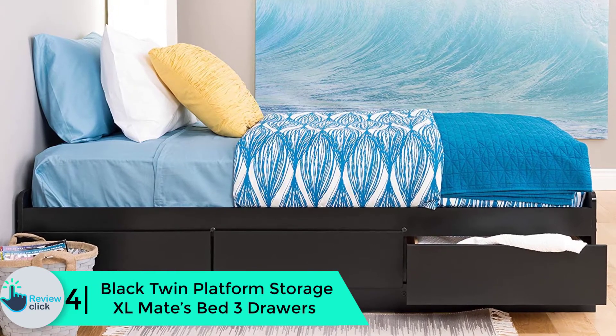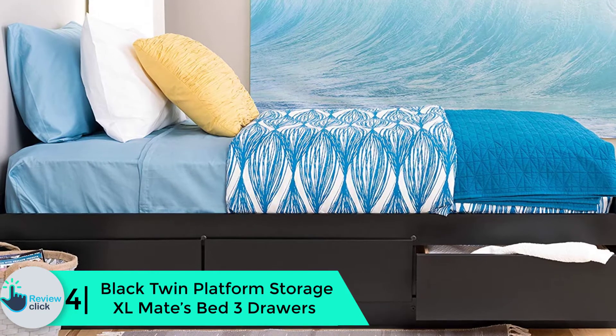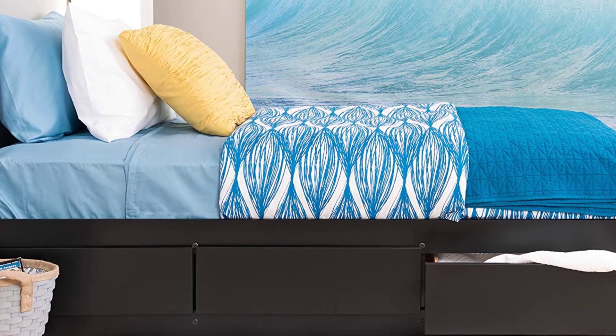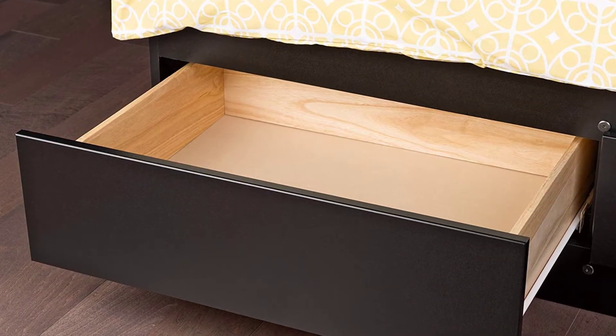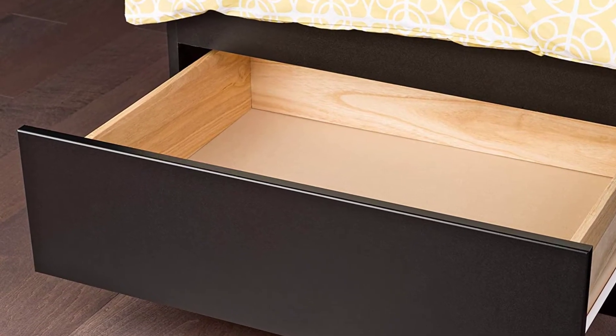Moving on at number 4, we have the Black Twin Platform Storage XL Mate's Bed 3 Drawers. The first thing to notice is the sturdy construction. It comes in different brilliant sizes and colors to choose from, so it is not hard to choose the one that will meet your needs. The drawers are designed to run smoothly on the metal rollers that are inbuilt for durability.